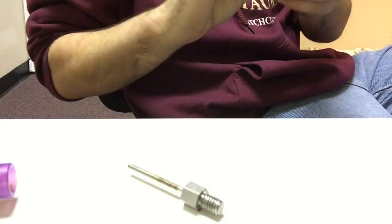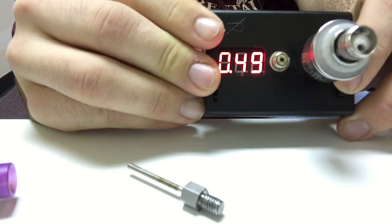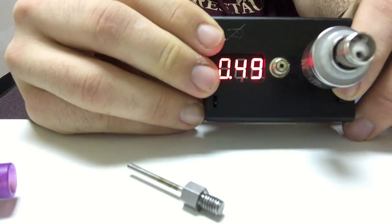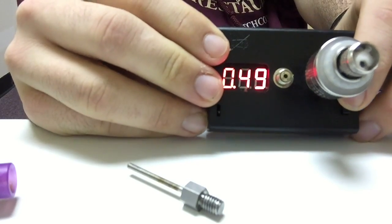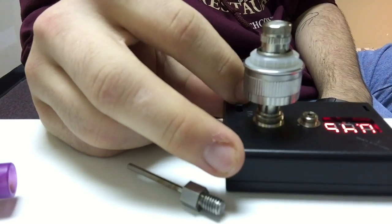So I installed the coil into the base here - 0.49 ohms, about the same as the stock Atlantis coil. Now we're going to put some juice on it and get it going.